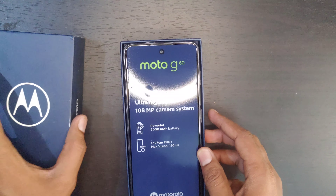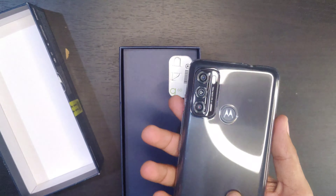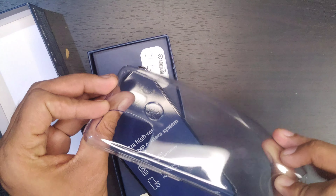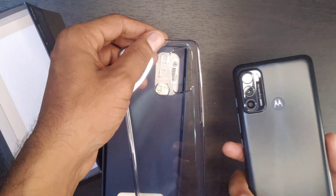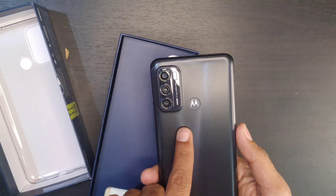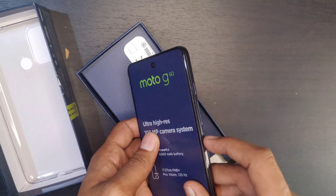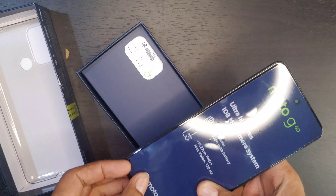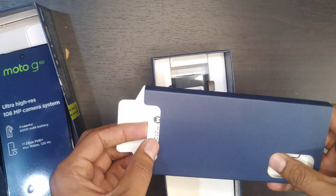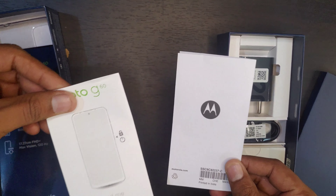It must be an 8 megapixel front camera. On the right side and bottom of the screen we also have the IMEI. This is the 6GB RAM and 128GB storage variant. Let's open the box.